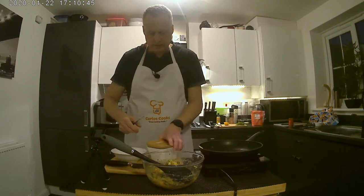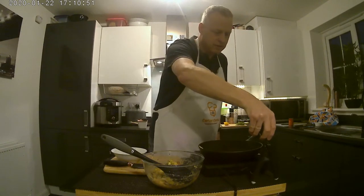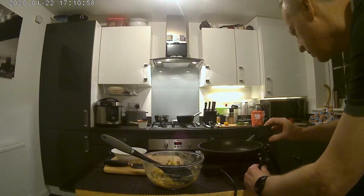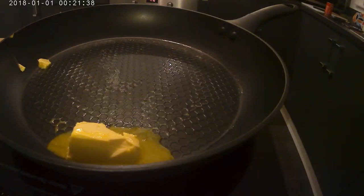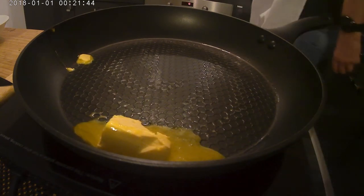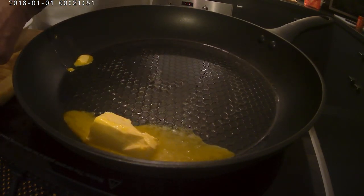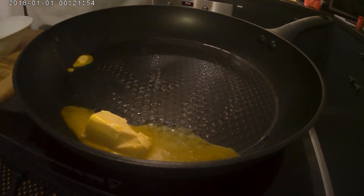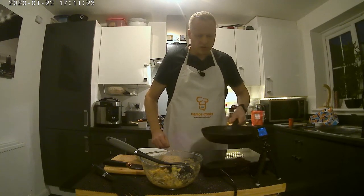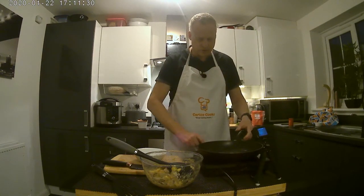So butter in there. Now it's a messy part again — we're going to get clumps of the mixture out, just coat it with flour, and then fry it in the pan. Quite slowly; we don't want to get too much color. Just wait for the butter to melt and get it bubbling up a little bit.